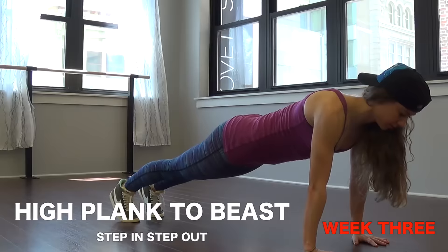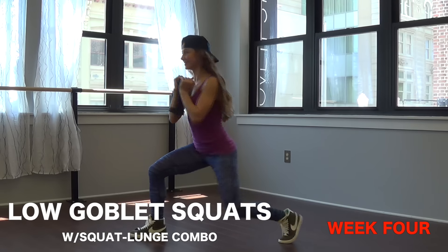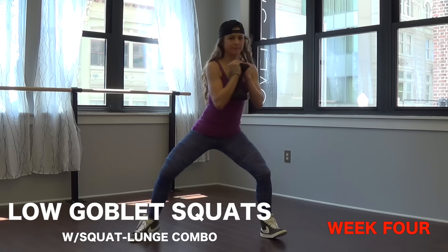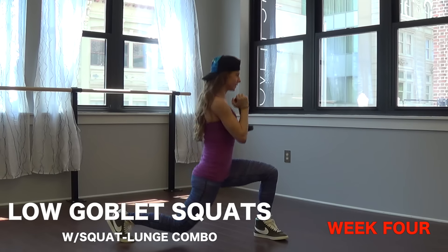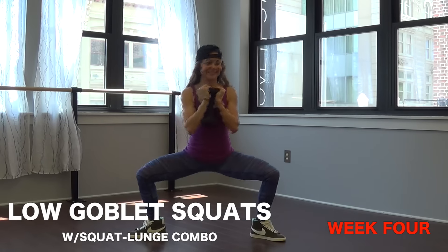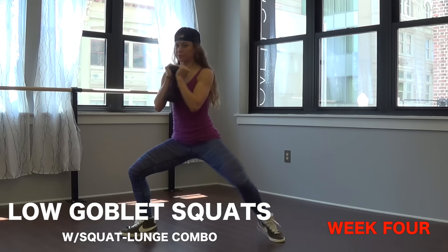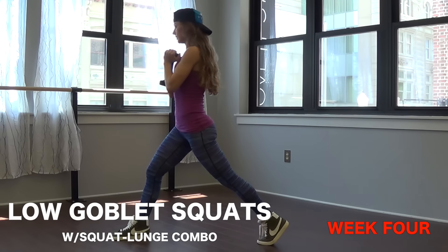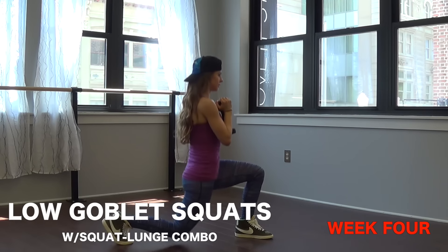Week four we've got goblet squats again, but this time I want you to stay low — you're going to be in a squat lunge combo. Start in a low squat, then pivot to one side, open the legs again in a squat, and then pivot turn into a lunge the other side. If you have any knee issues you can do just the squat variation or step all the way up before turning to the side for the lunge.